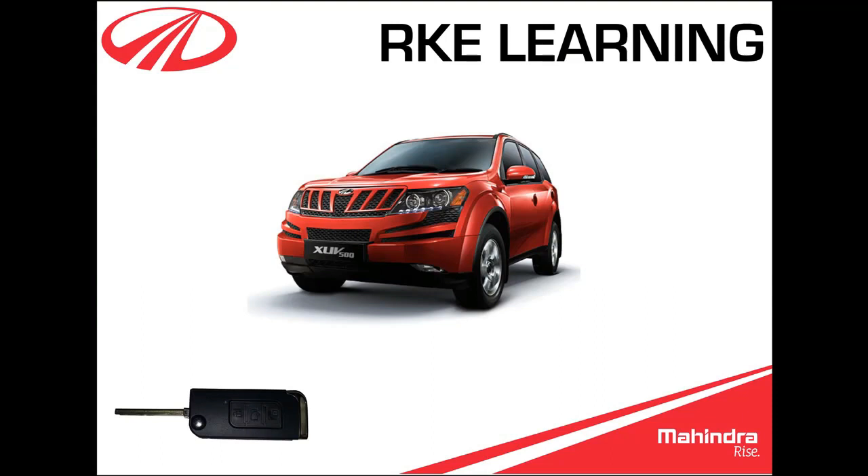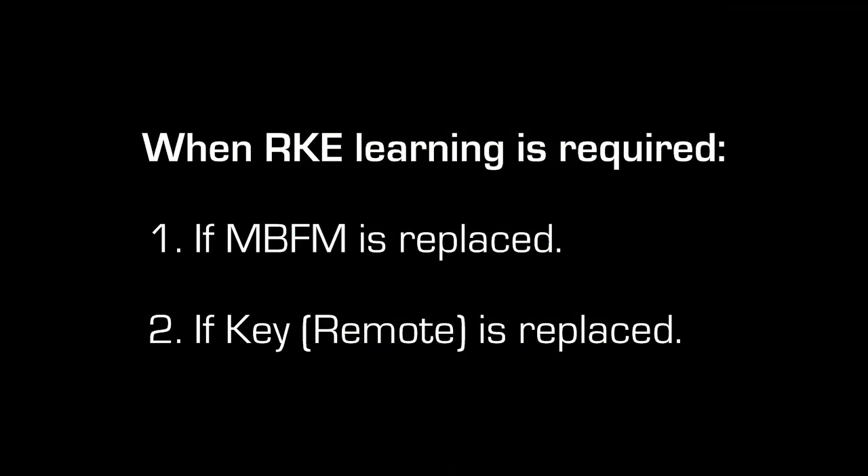This is a video demonstration of RKE learning in the XUV500. RKE learning is required in two cases: 1) if MBFM is replaced, or 2) if the key is replaced. Connect the iSmart and turn the ignition on.